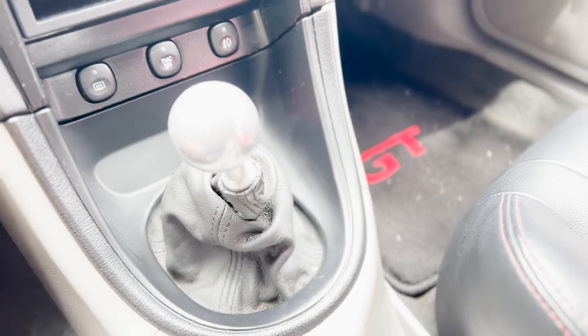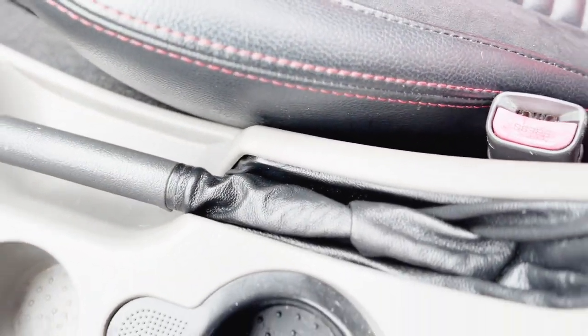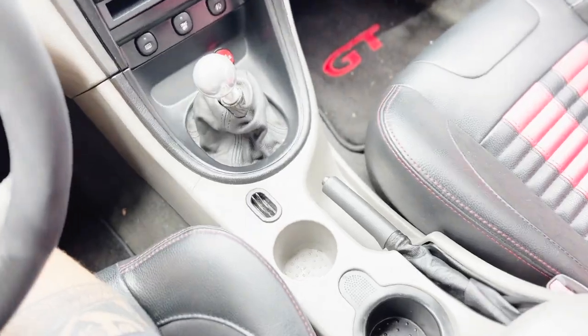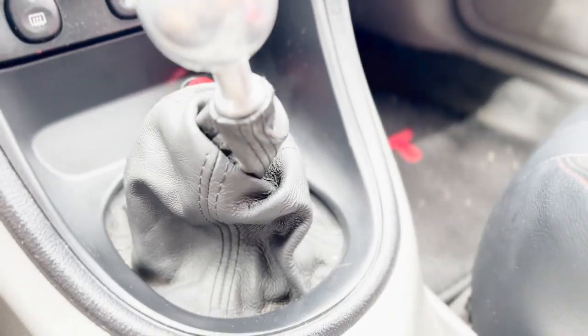Next on the list has to be the shifter boot and the e-brake boot. These parts are made out of vinyl or leather and get used and abused over the years, so they start cracking and peeling. Both of these on this car had to be changed because they were cracking and ugly. Think about how many times you put the e-brake up and down and shift gears — that's just wear and tear. It's a very simple part to swap out. I did have to disassemble the center console area to change them out, but it's a simple process. It absolutely transformed the look of the car — they were old, brittle, flaking, and nasty. New boots on both the shifter and e-brake make the car look really clean.